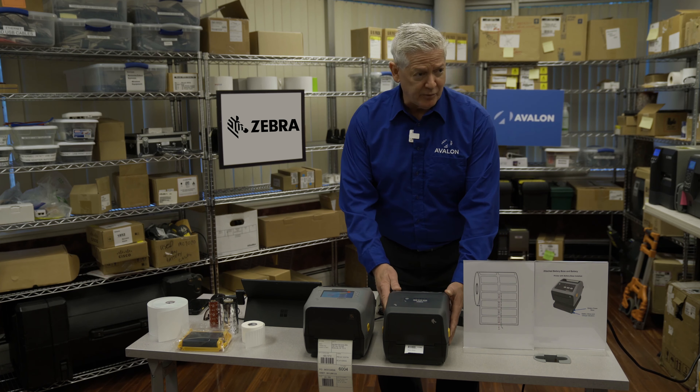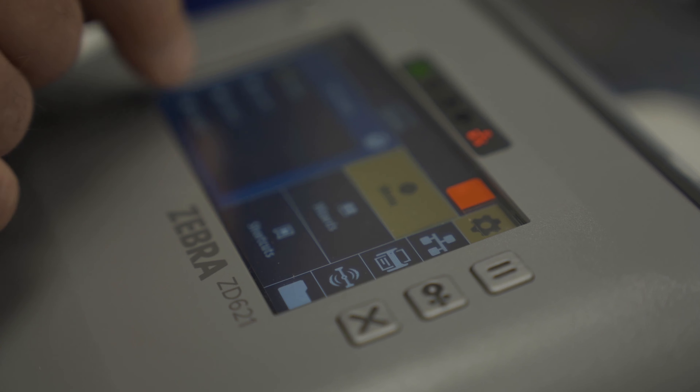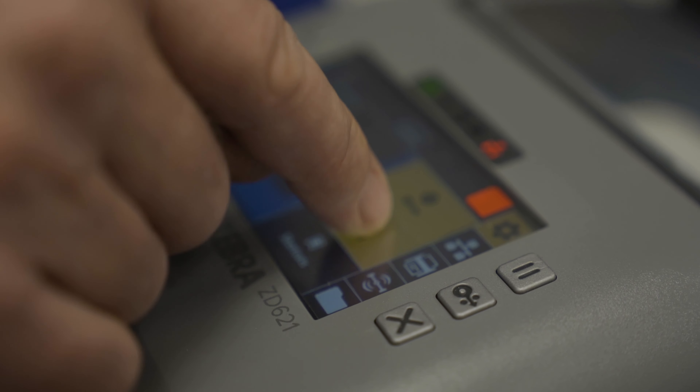Now this is really the premium model, the ZD421. It has a color touch display, so this makes life a lot easier to calibrate, configure, and work on the printer — and your IT staff will very much appreciate it.